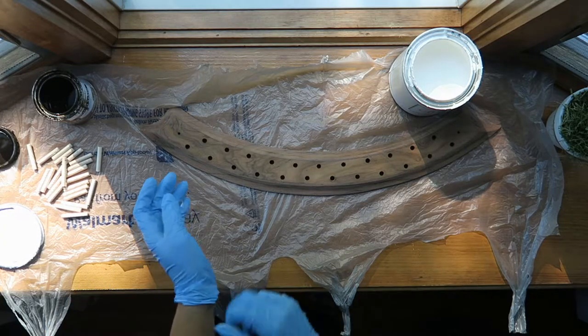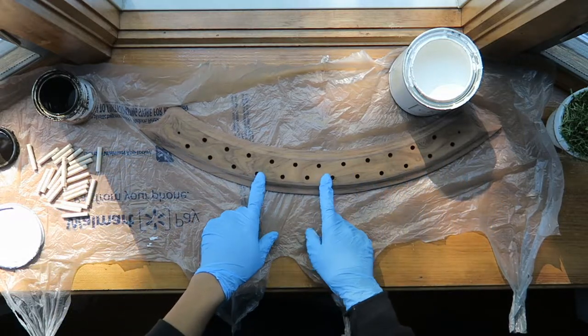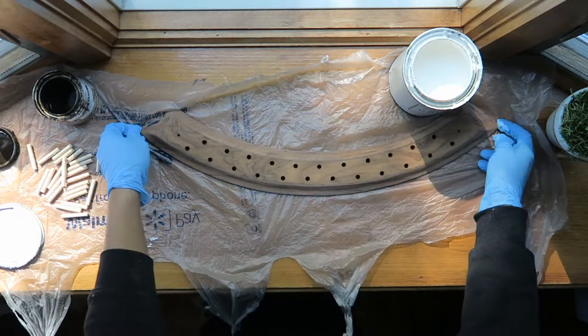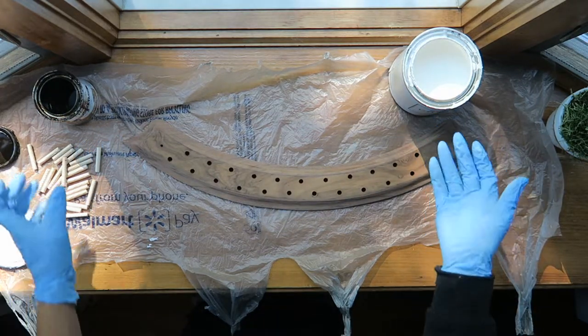My original plan when I sanded this down was to stain it with a nice light brown stain. But because this wood is so dark, I'm not going to try to put a lighter stain over it. So I'm just going to paint it with this white chalk paint.